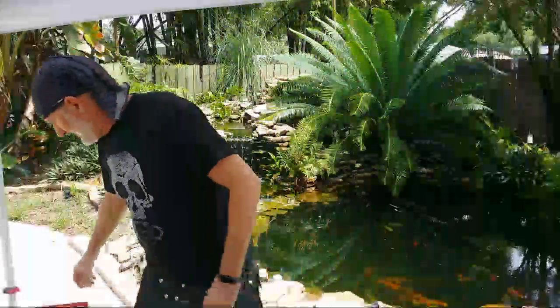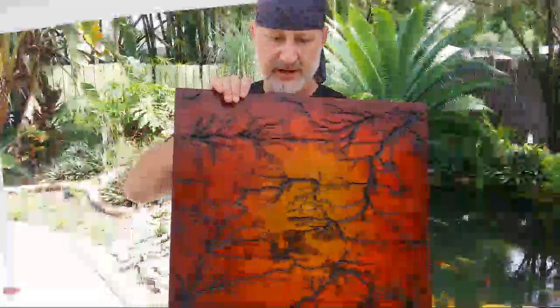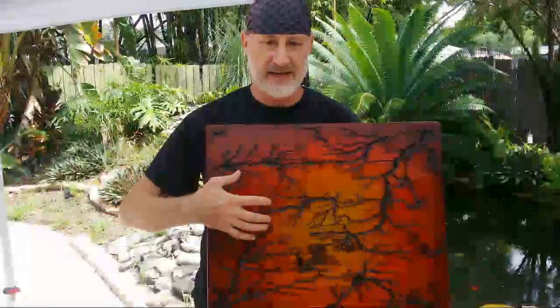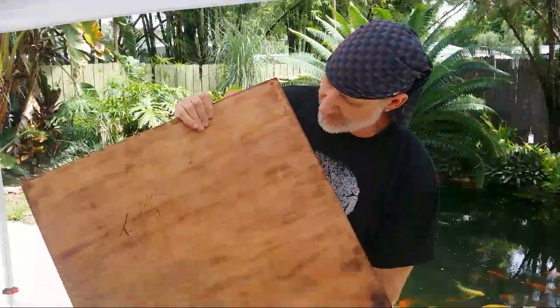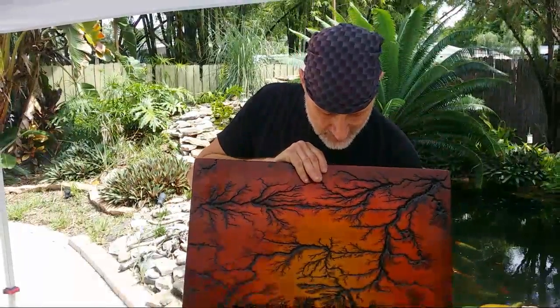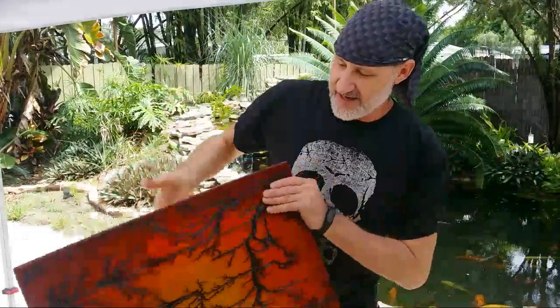Last time we were together, this is the piece I was working on. If you go back and look at the videos — if you haven't seen it — I did the burning of this piece, the staining, and everything. Everything but the ceiling of this piece came out pretty good. I'm quite happy with it — the back is all nice and done, signed. This is the piece and hopefully we can create a few more like this one and even better.